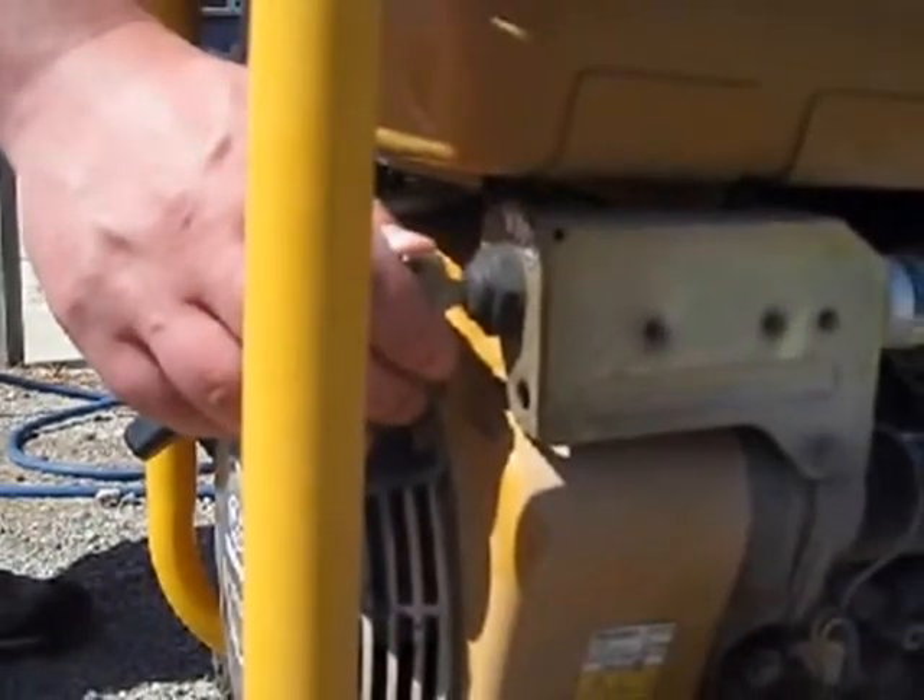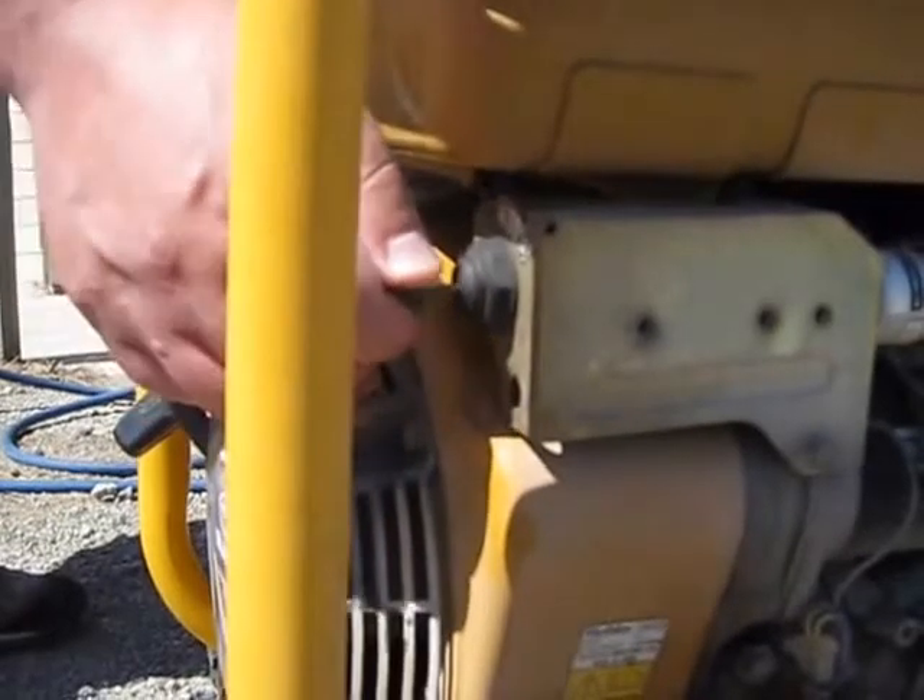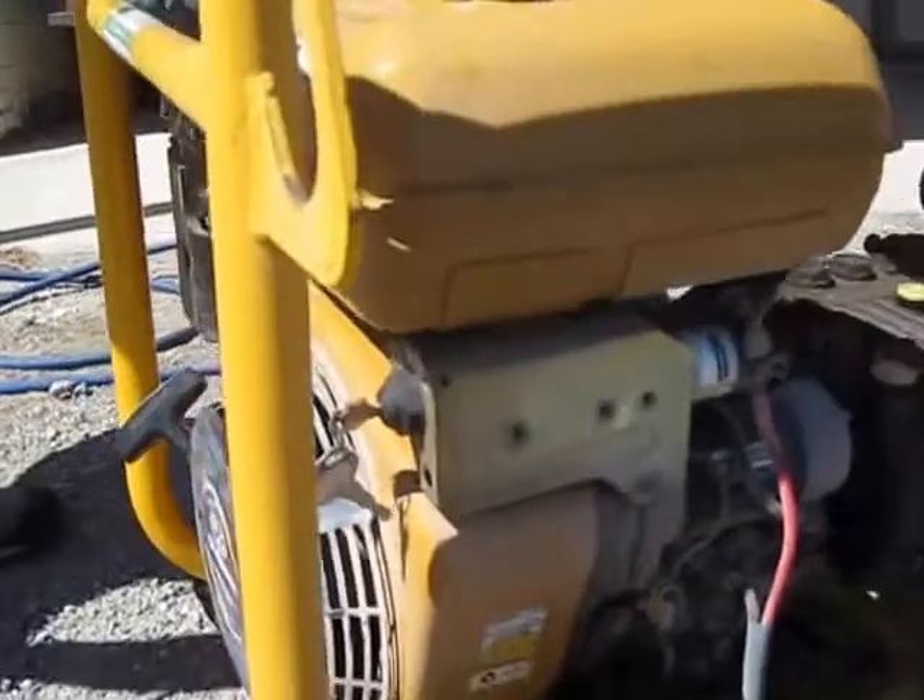This machine also has the added extra of a key start, which we demonstrate here. We paid an extra $400 for this added feature when we first purchased.